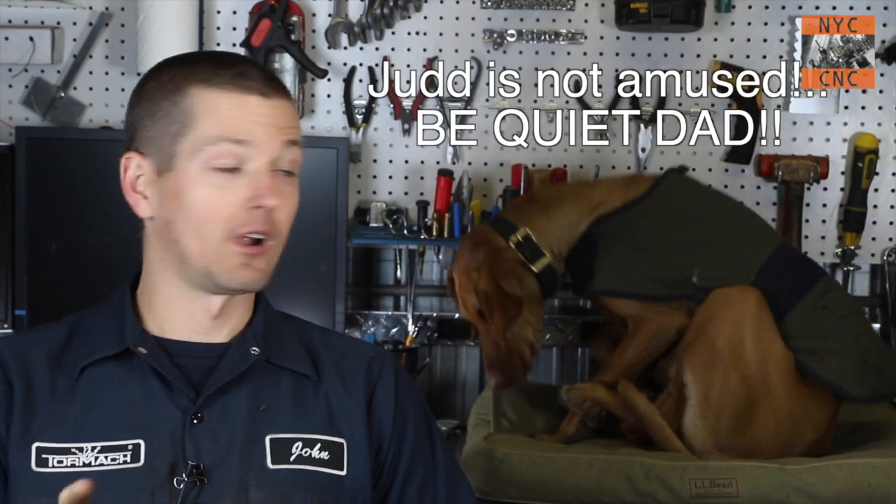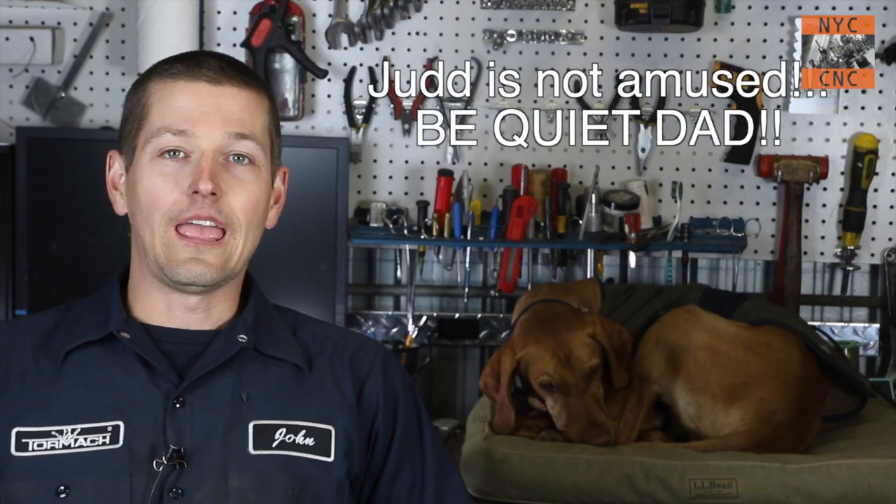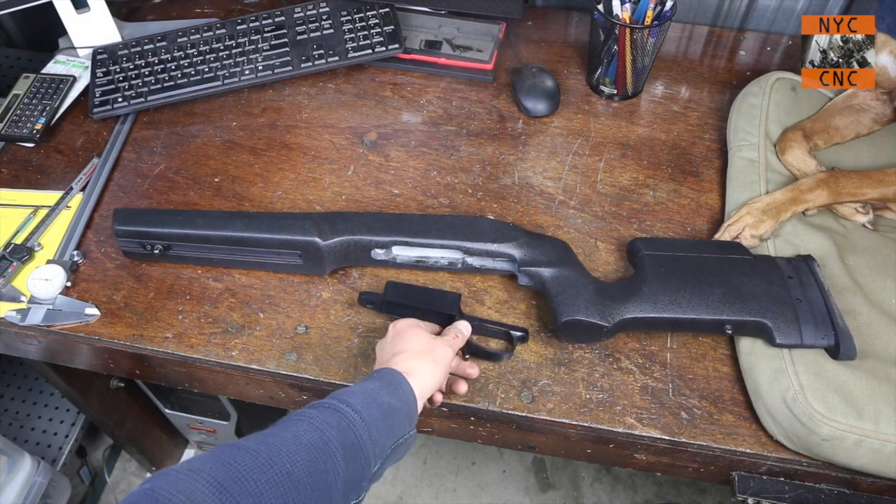Welcome to another episode of NYC CNC. I'm building a rifle - I bought a 700 stock and a gunsmith friend machined a 308 barrel that we're converting for a 300 blackout rifle. I ordered a detachable box mag thinking it was going to be a drop-in fit with this stock, and it's not. It's one of those projects where you think, well, it's really cool that I have a mill so I can do it, but it's also a curse - I just wish this thing was a drop-in fit.